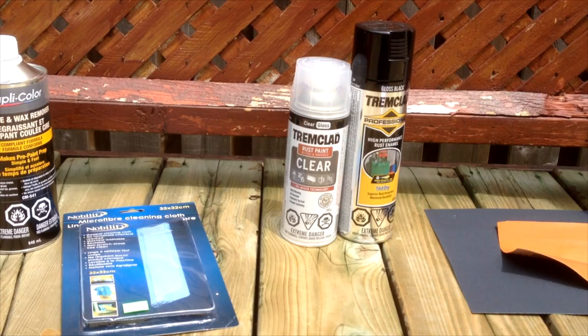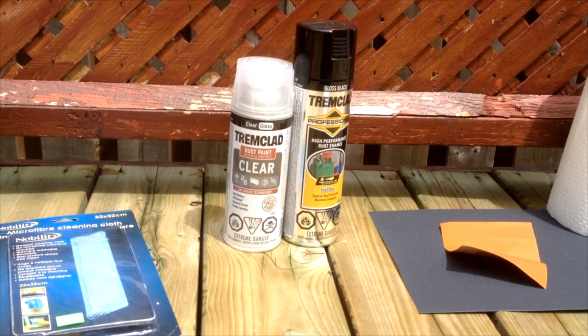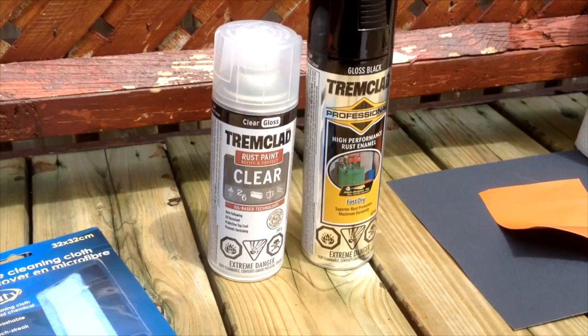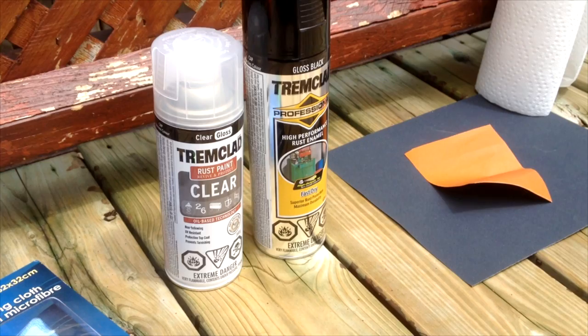I'm going to be using Tremclad enamel paint because enamel paint can take more abuse. It's designed to take hits so it's more durable than regular spray paint. I also got some Tremclad clear, and the paint is a 2-in-1 so primer and paint. I also have 220 grit and 400 grit sandpaper and paper towel. When it comes to buying spray paint, you're going to want to buy three of the same brand to prevent problems such as the paint wrinkling. Make sure all three are either oil based or all water based — I recommend oil based because it fights rust.